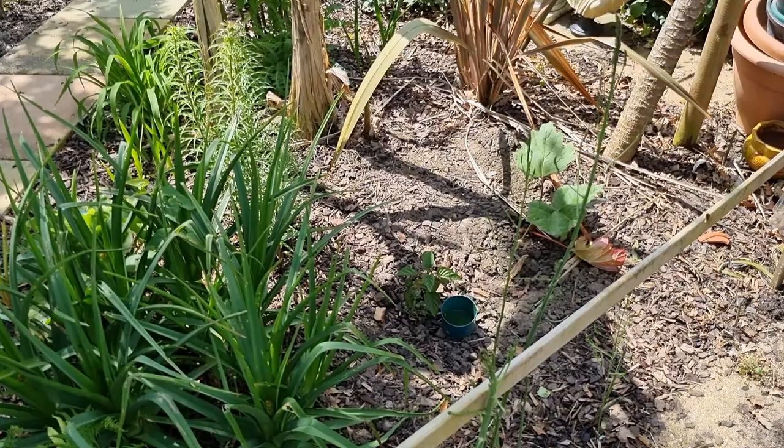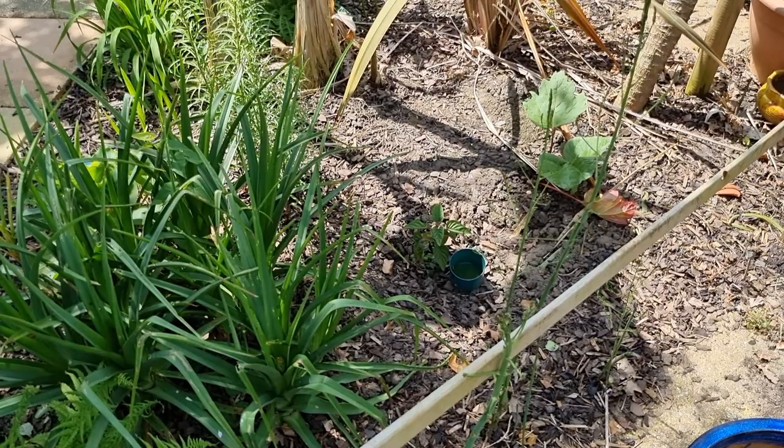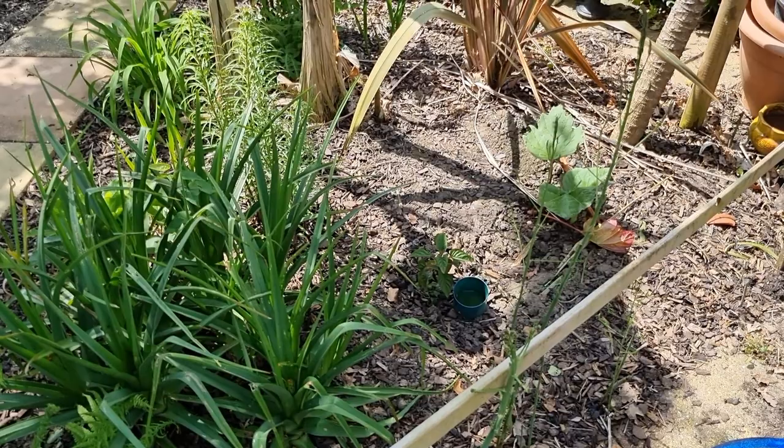So I moved it into this border where it gets partial shade, and it really didn't perform at all. It didn't put foliage out, it didn't put any new flower buds out — it really just sat there. It'd been there two years and really didn't perform very well at all.